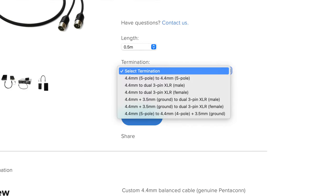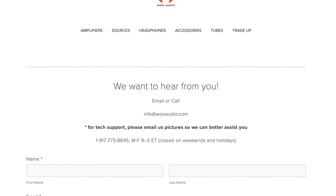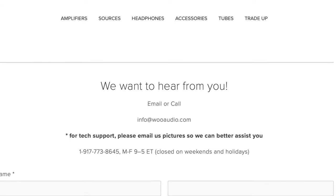We make several variations of this cable for a wide range of devices. If you have a question specific to your Woo Audio system, send us an email and we'll try our best to answer it. Thanks for watching and we'll see everyone in our next video.